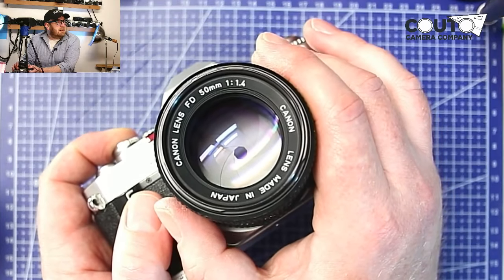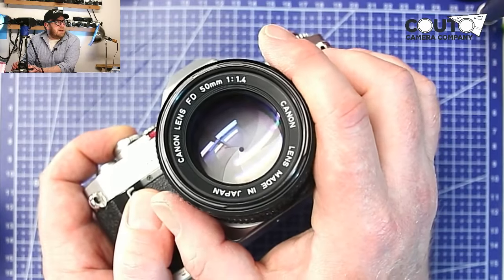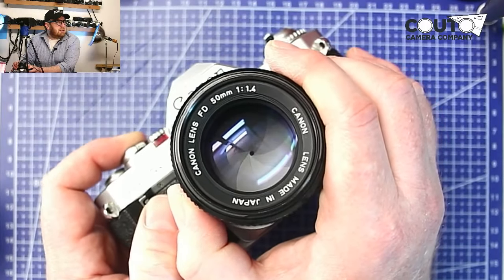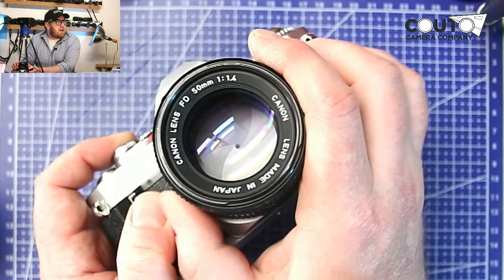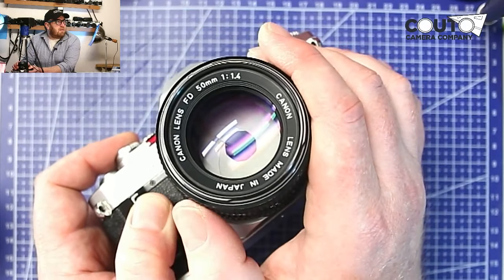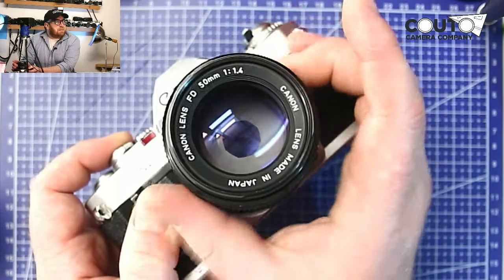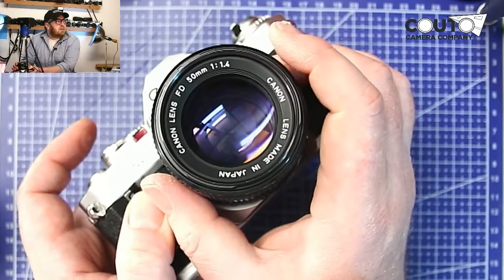About 50% of SSC lenses will have oil on the blades if you get them as-is. If you buy an SSC from a dealer and you can see a clean shot of the aperture blades with no oil, you don't really have to worry. But if you're buying a bundle and there's a 50mm F1.4 in the lot, just be aware that there could be oil on those blades — so look out for that.